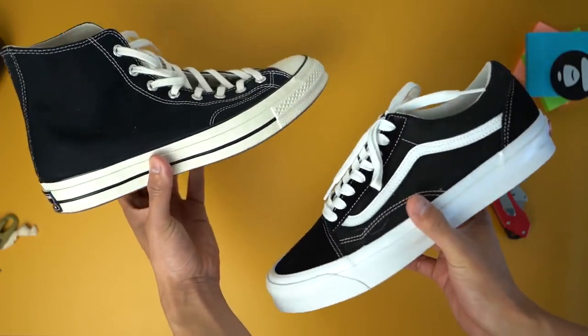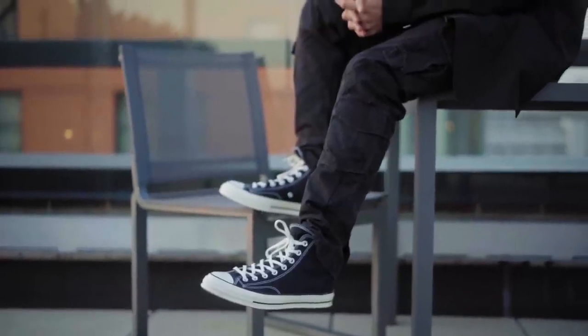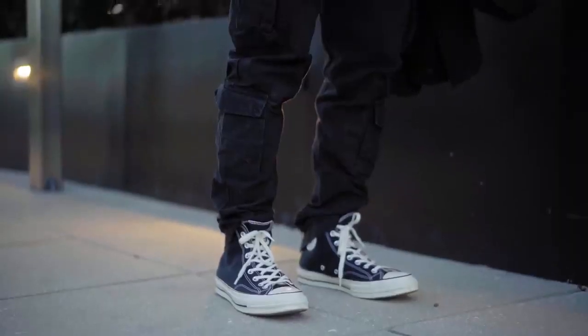Before we get into the fits, I do have a few points you guys might want to keep in mind when styling these sneakers. I just always treat these like Vans. They are slim, have a similar color blocking, and both give off that same counterculture energy associated with the 60s to 80s era. When it comes to Vans, their most popular silhouette is obviously a low top, but Converse's most popular silhouette is the high tops. So just keep that in mind — there are low top versions as well, but I personally prefer the high tops.